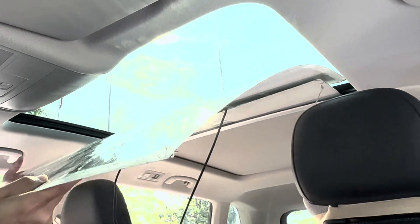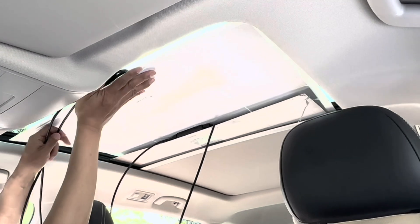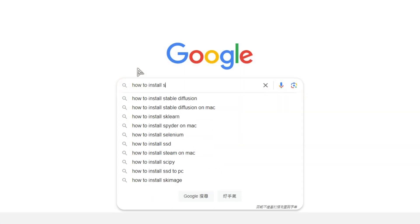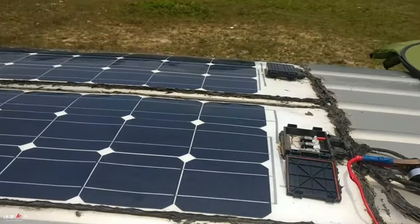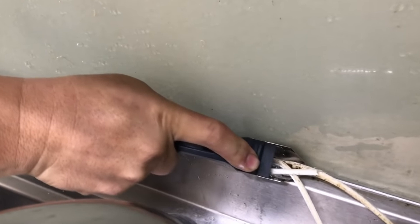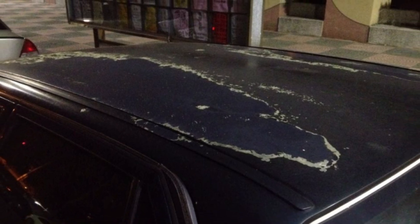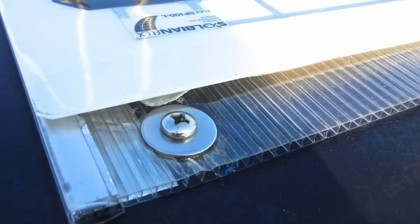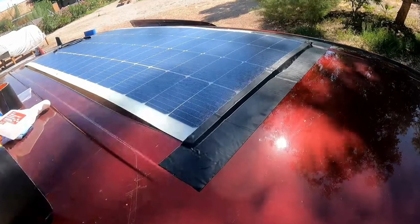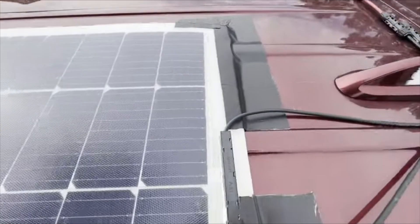My initial idea was to directly adhere the two thin-film solar panels to the bottom of the panoramic sunroof. However, experiments showed that this significantly reduced the solar panel's efficiency, forcing me to abandon the idea. I looked online for other mounting methods. Some people use silicone to attach panels directly to the roof, but removing it requires scraping and might damage the car paint — a destructive modification. Others drill holes in the roof, which doesn't align with my no-build-build philosophy. Some use adhesive tape around the edges, but the tape might become brittle or detach due to sunlight exposure, and the aesthetics are unappealing.